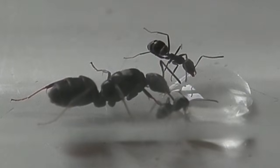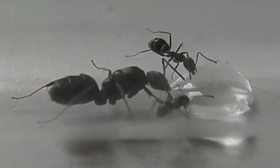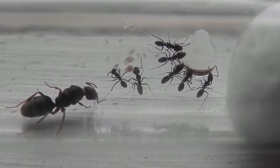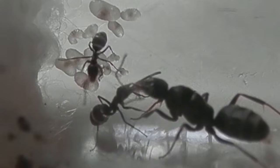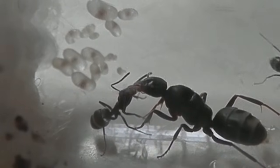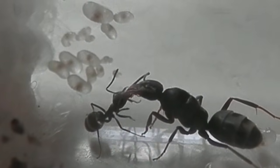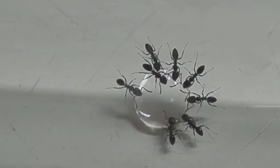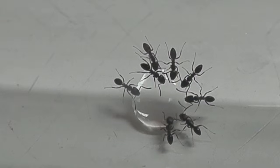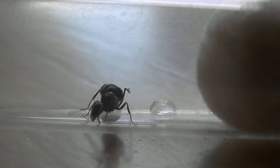Ants actually have two different stomachs — their personal stomach from which they feed, and their social stomach from which they use to feed other members of their colony. They do this by performing a process known as trophallaxis, similar to how a mother bird regurgitates food for its young. In this way, all the ants can remain fed, even those who never leave the nest, like the queen and young worker ants.